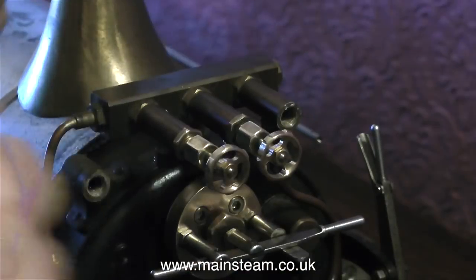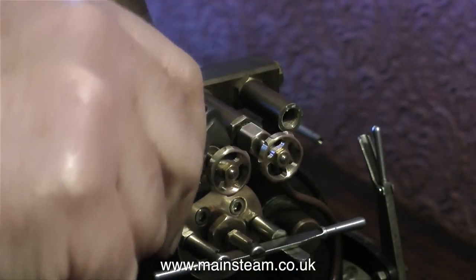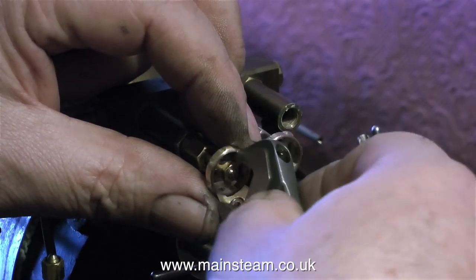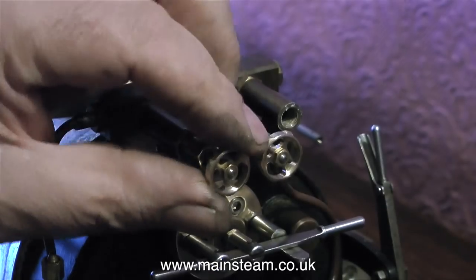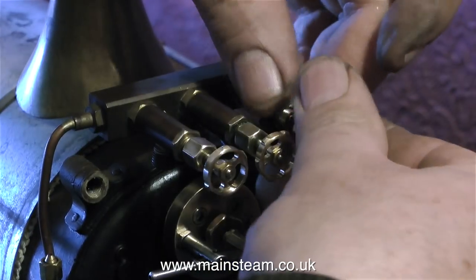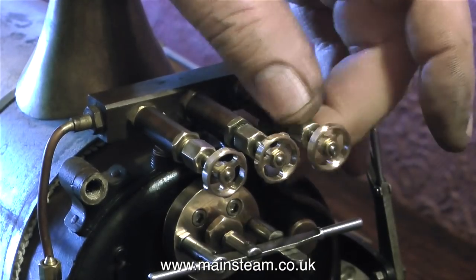What I'm doing at the moment is refitting the valve spindle assemblies, complete with the new handwheels, to their respective valve bodies. The middle handwheel on the middle spindle appears to stick out fractionally more than the others, so I think I'll probably take that one apart again and machine a little bit more off the length of the spindle and thread it a little bit deeper.